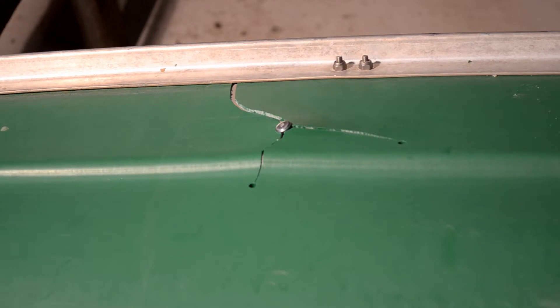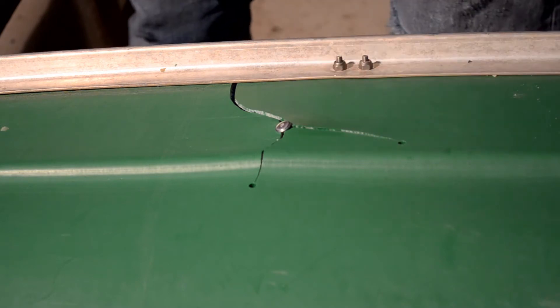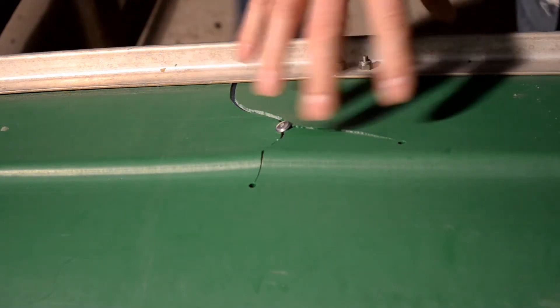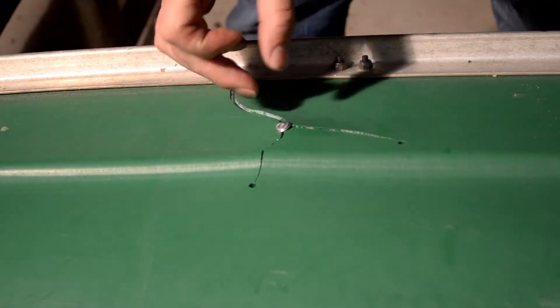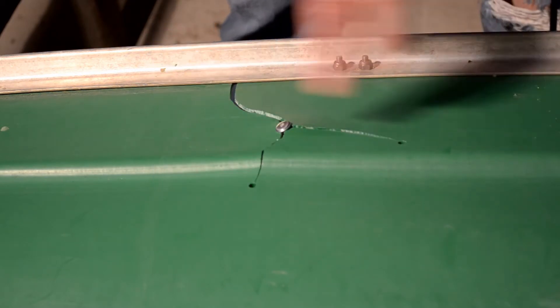We're up front now, towards the front of the skin, and we're going to work on this crack right here. I've already riveted it together and drilled the holes to blunt the cracks.